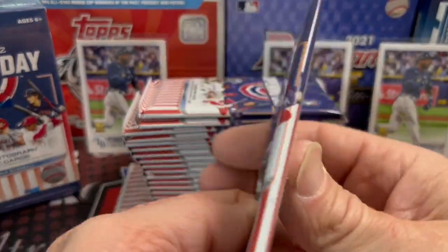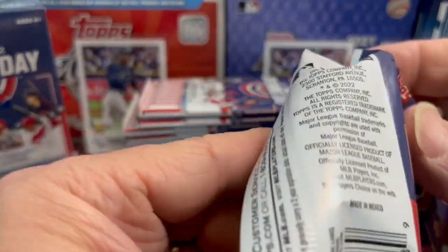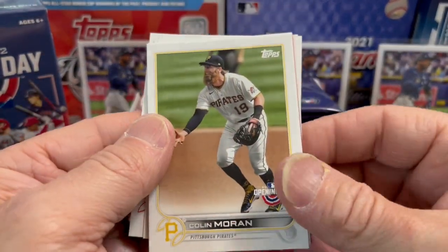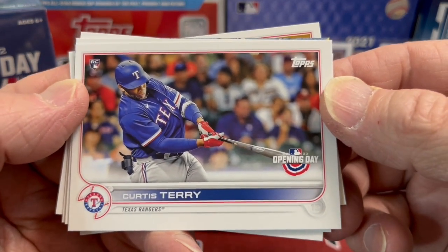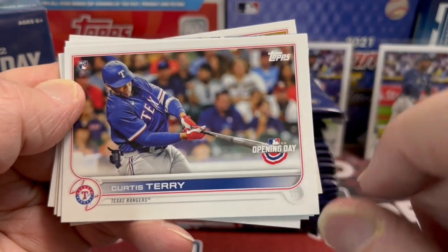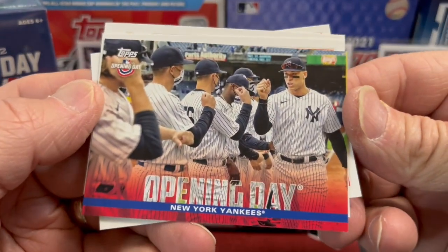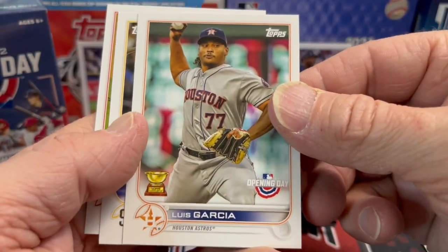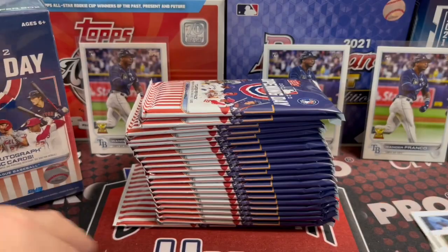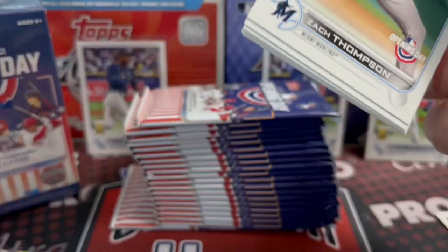Let's get a look at the pack art. Here are your odds — you can pause that if you'd like to see it. This was $20 at Walmart; the Meijer price was $25. Opening Day is always kind of a low-end product. Usually the card stock is even flimsier than Series 1. The thing that sets it apart is that Opening Day logo right there. The hobby boxes were going for $40, but they're not really hobby boxes per se — you don't get a guaranteed hit in them.